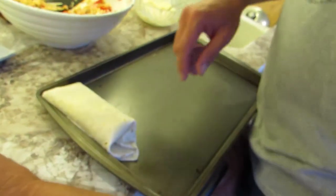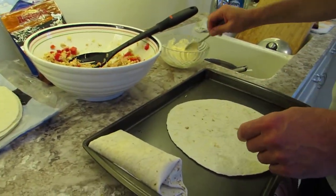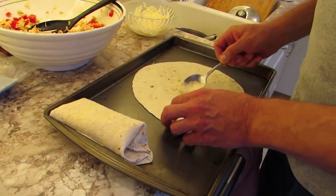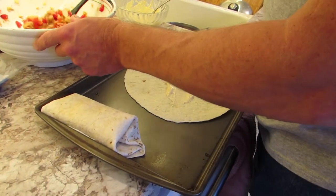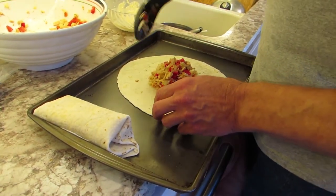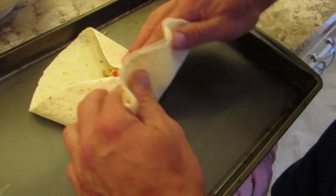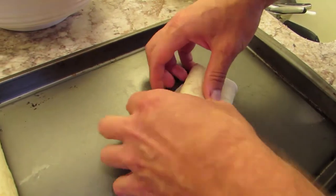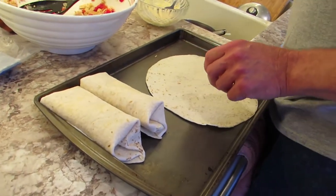Let me show you another one. These I had to warm up in the microwave, but these are fresh so they're nice and soft and pliable. I usually put a lot of hot sauce on the mayo and mix it right up on the tortilla. Get that kind of formed out, fold the ends in, over, kind of wipe into the center, try not to make a hole in it. There you go, one more.